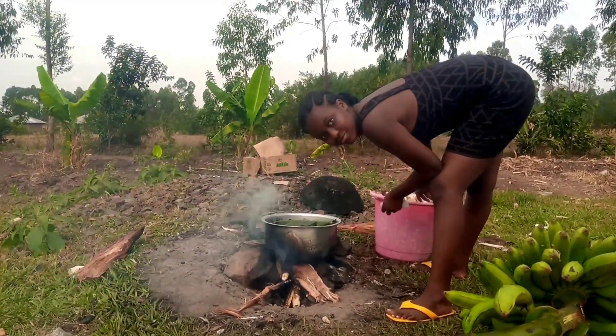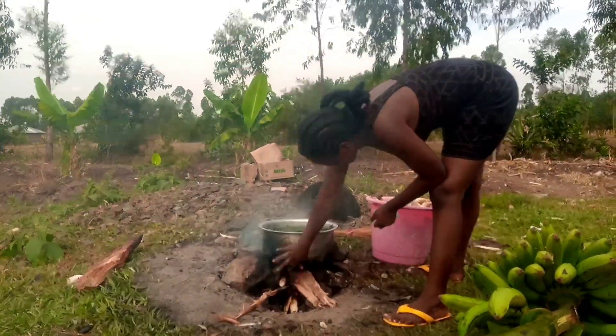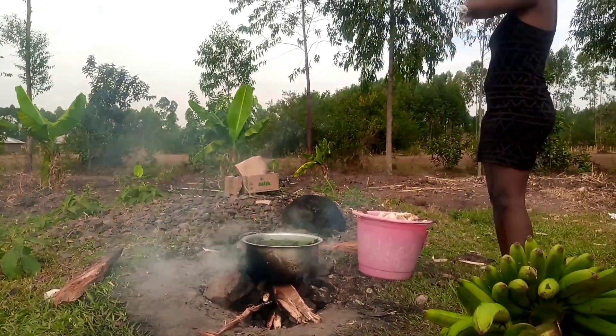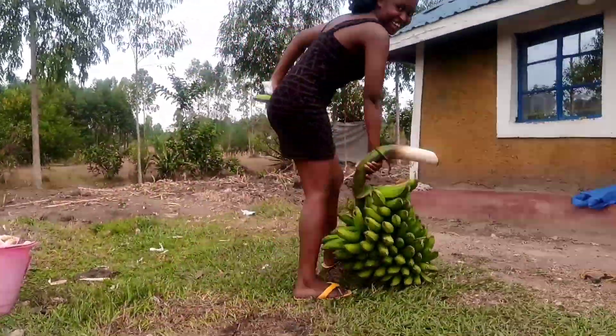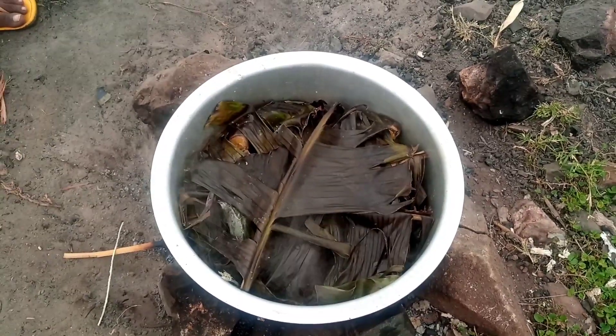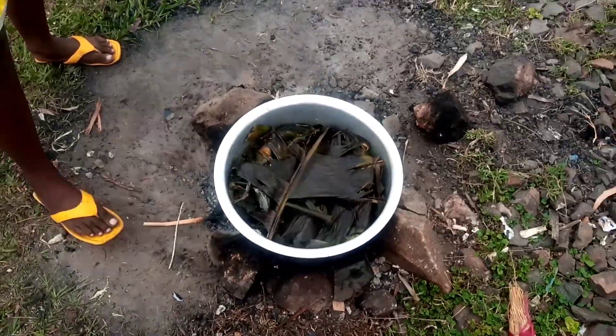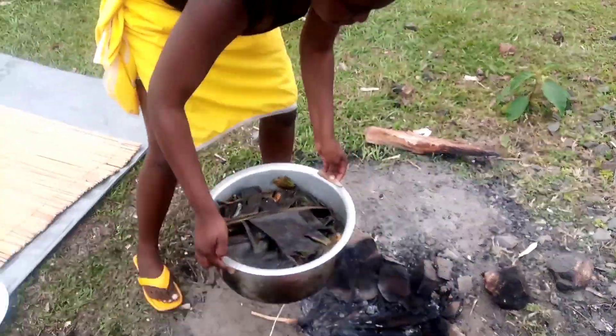Did you know the secret of good food and delicious food? It's food cooked with love and with a smile. The only way to know when steamed banana is cooked is when the banana leaves and the banana cover turn dark. So now we know our banana is cooked.